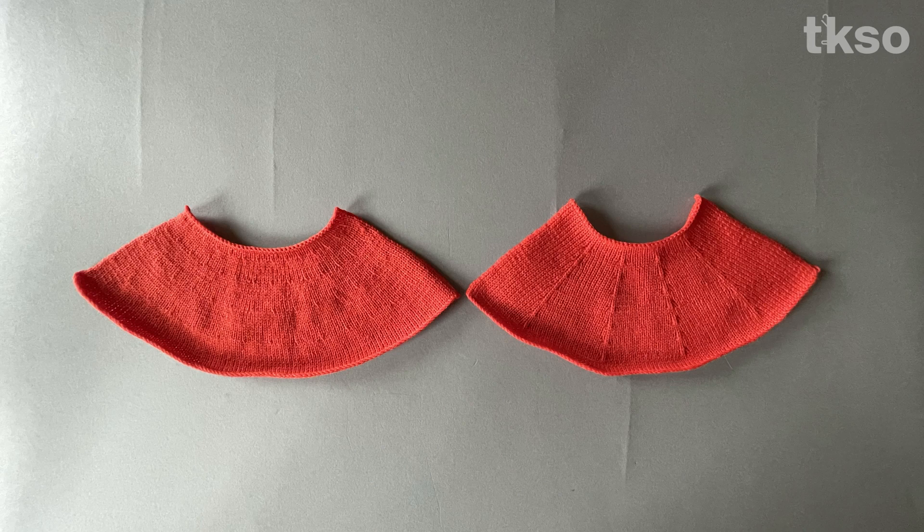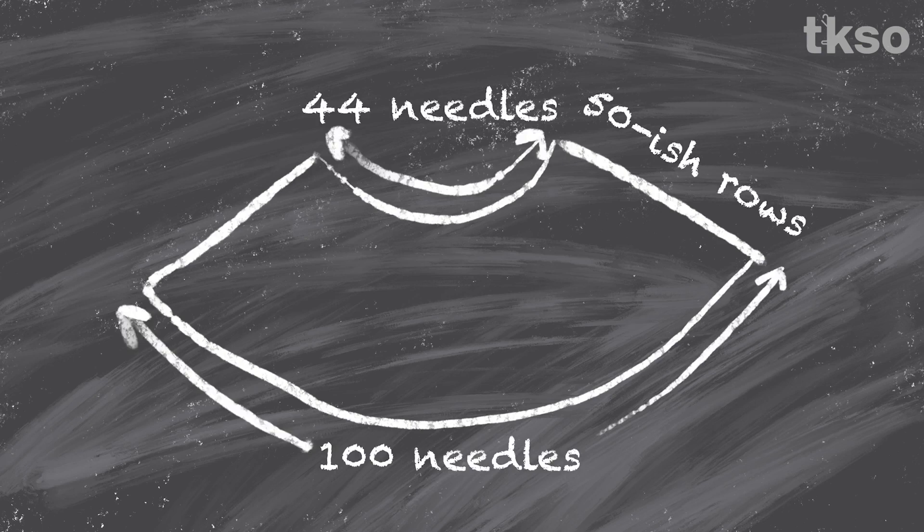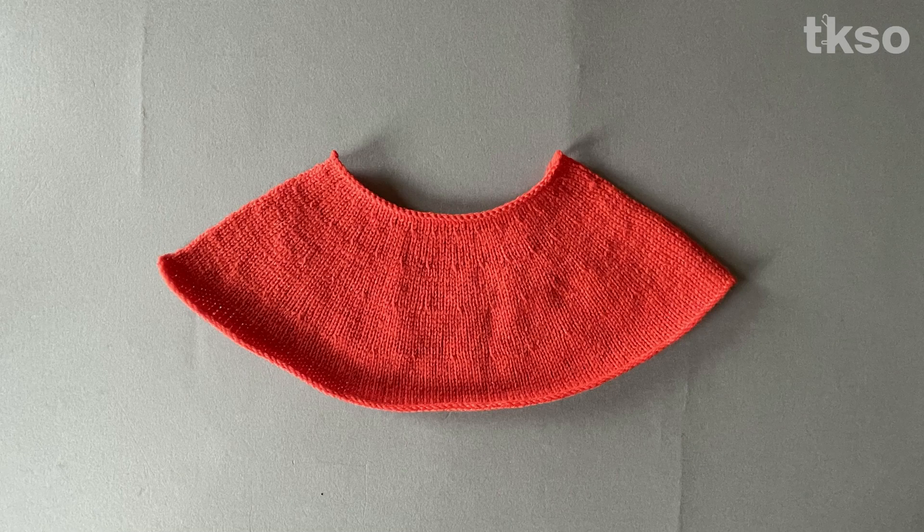Both of these methods can be used to shape the crown of a hat or the yoke of a sweater. I wanted both these swatches to be the same size, so you may be interested in the math involved. I wanted to start with about 100 needles and end with about 44 needles, reaching that point in about 50 rows. For this swatch I figured I could get to 44 needles in about 4 decrease rows spaced over the 50-ish rows of knitting.